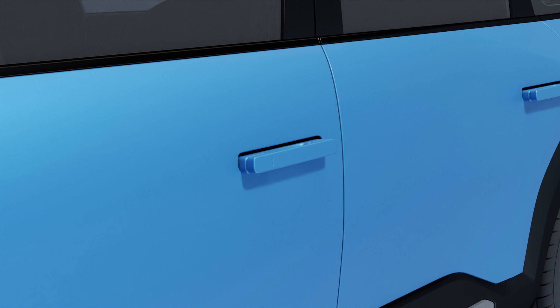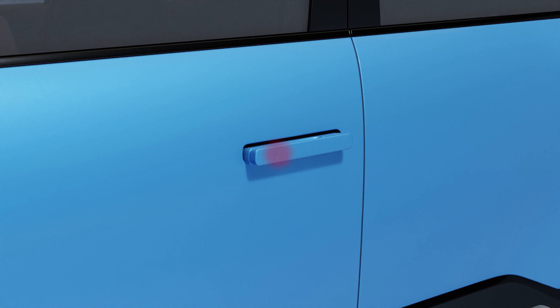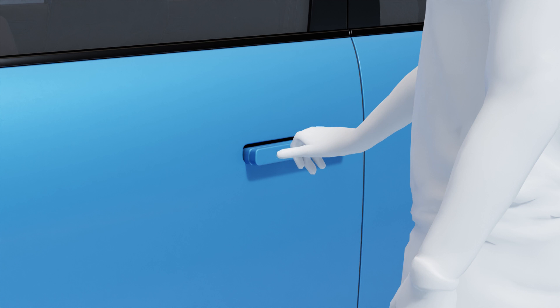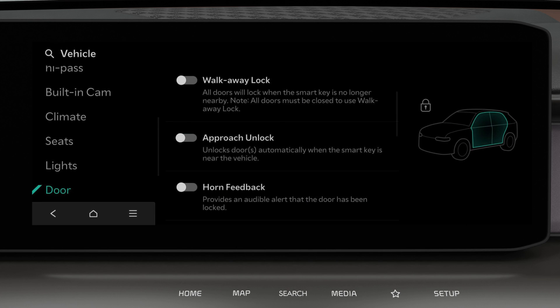To lock the vehicle, simply touch the sensor on the door handle. The approach unlock system can be turned on or off from the infotainment system.